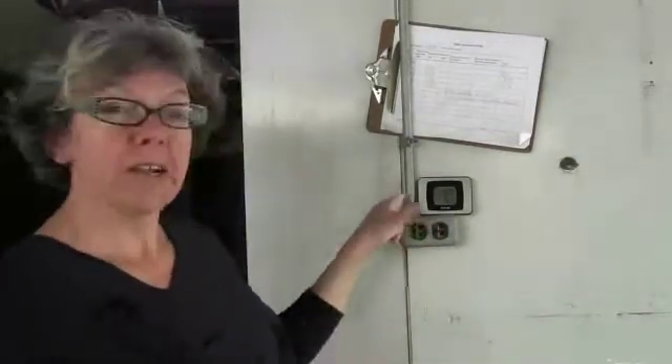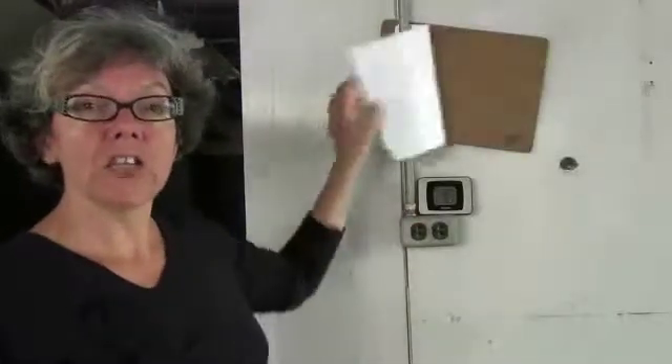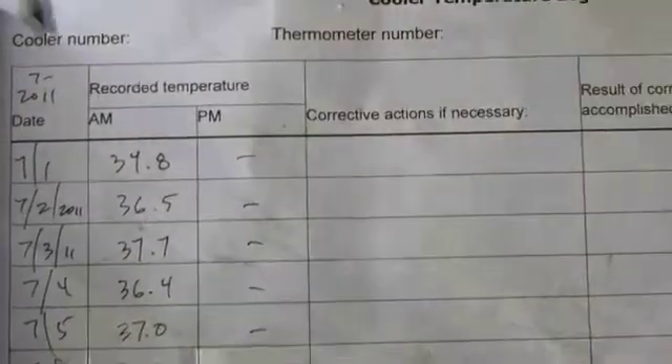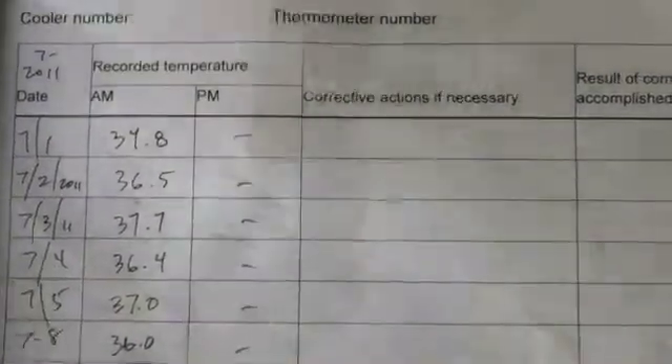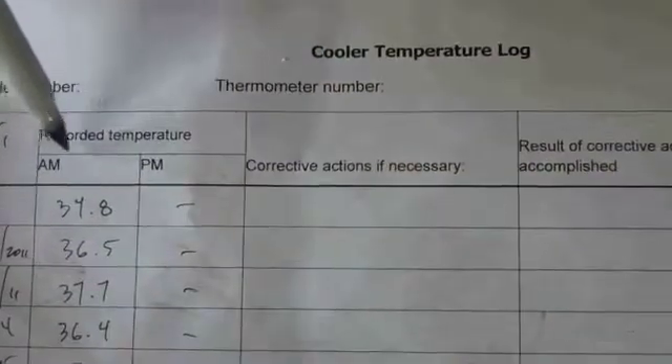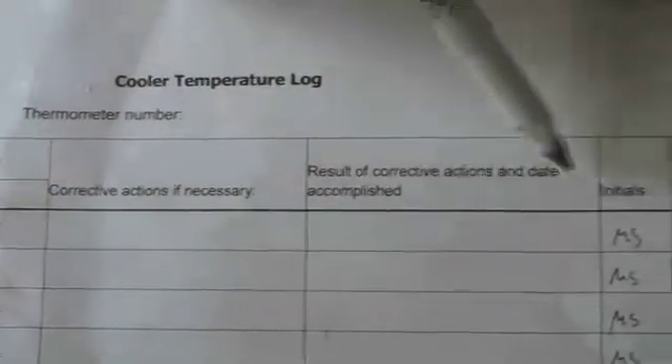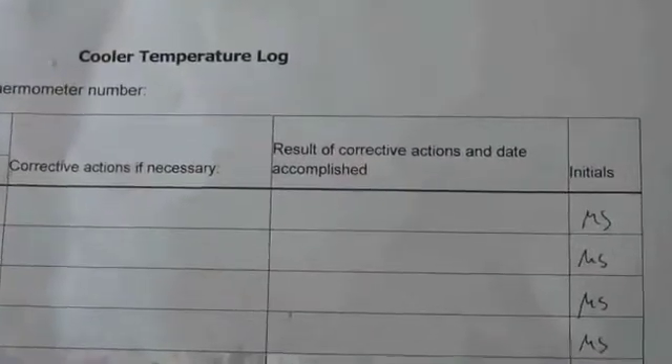It's also important to mark down the temperature on a log sheet every day. We have a log sheet right here by the cooler. It's handy to use. We mark down the date, today's date, the recorded temperature — 34 degrees — the time, if we need to take any corrective actions, and then our initials, whoever takes the reading.